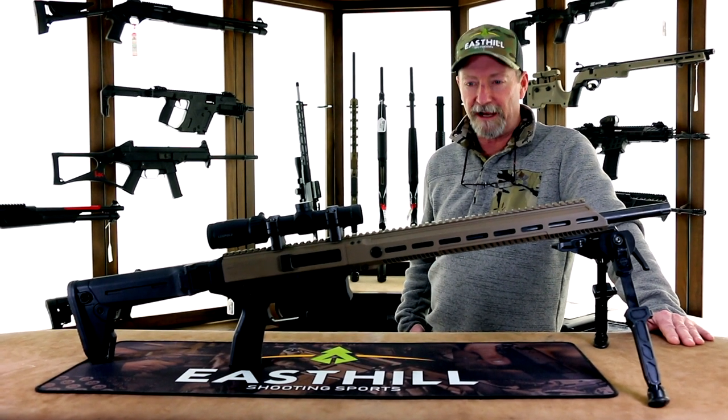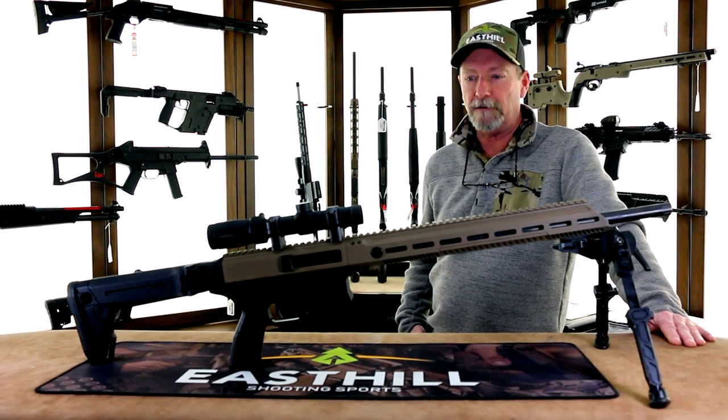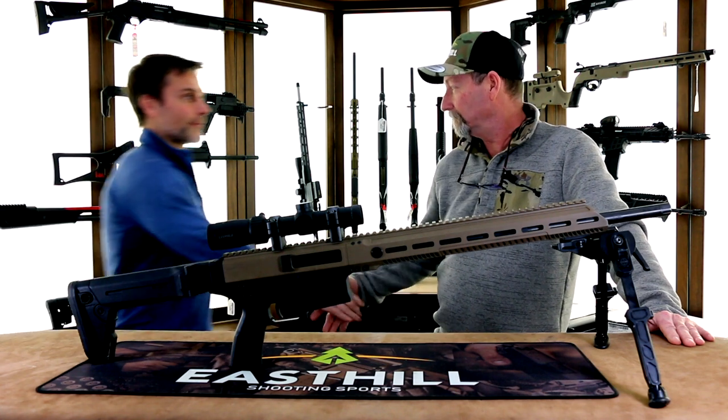Hi, Dave here from East Hill Outdoors. Today I have the Black Creek Lab Siberian and I have some questions. Hey Dave, Rob from Black Creek.